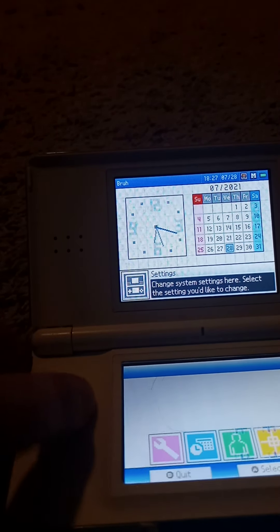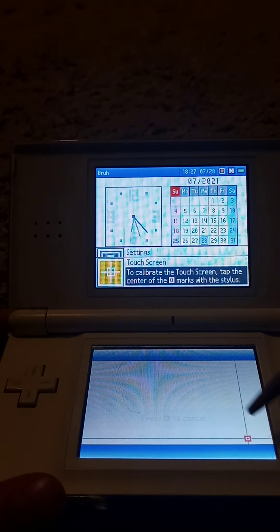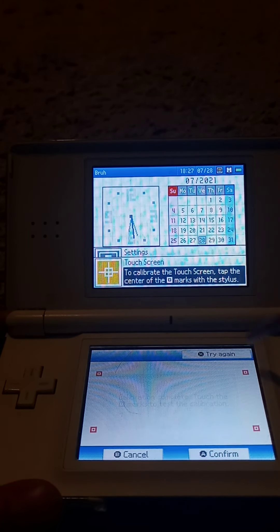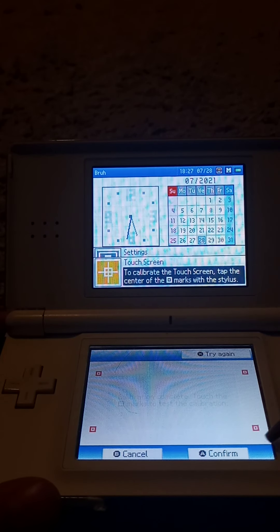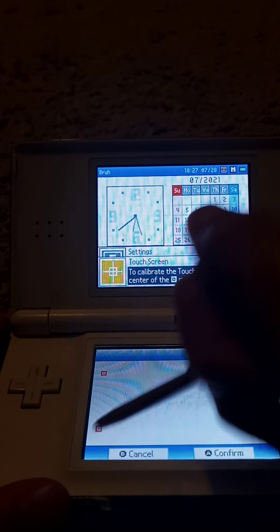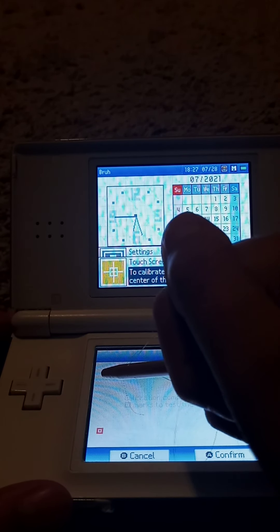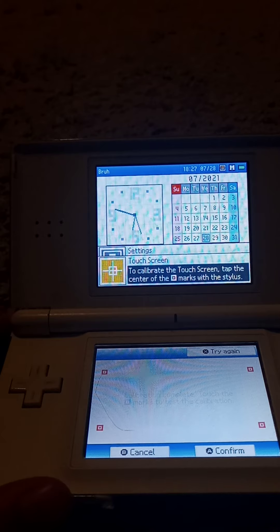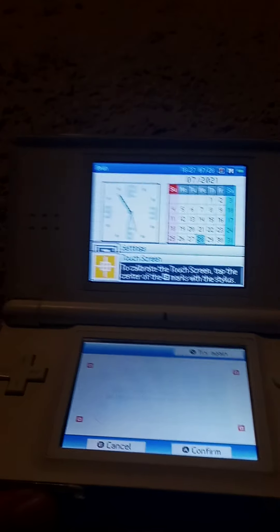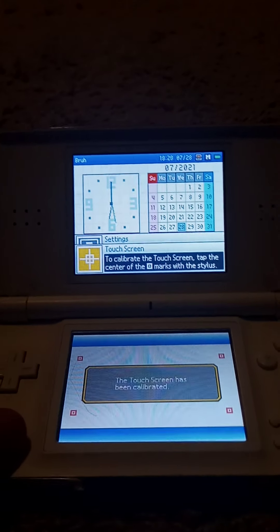The other settings — some are just calibration settings. You can calibrate your touchscreen and test the calibration. Not the best here, but you get it — it's all that jazz. The touchscreen has been calibrated.